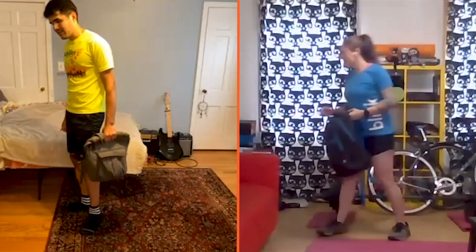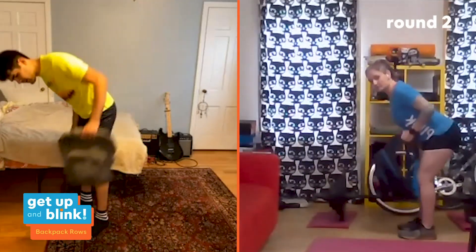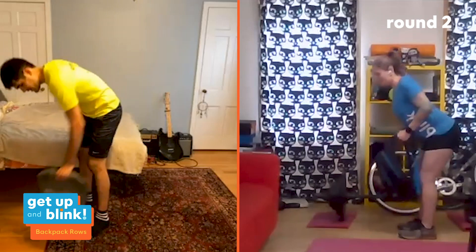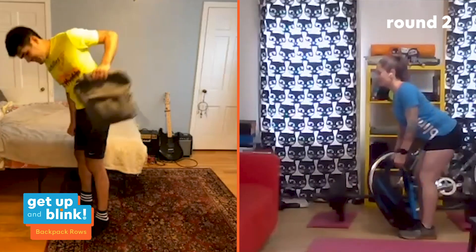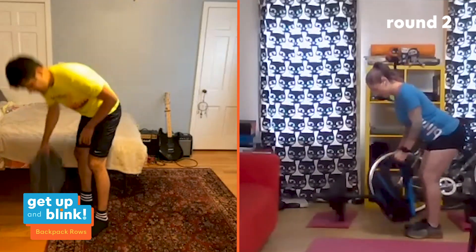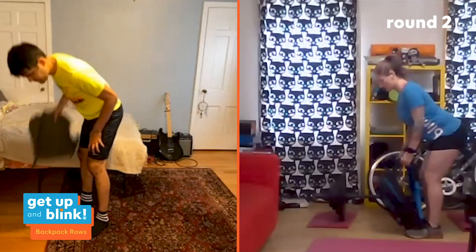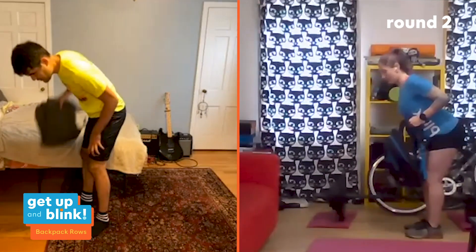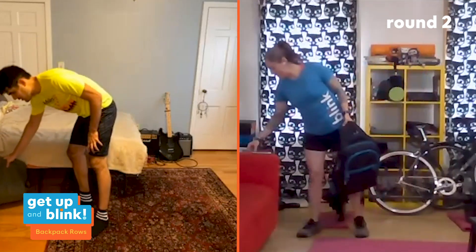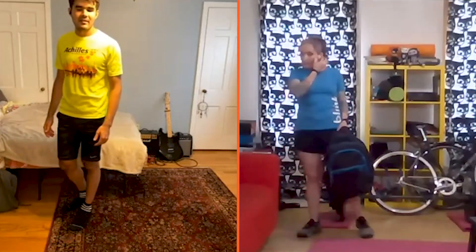That's 30 seconds rest, then back into rows for the second round. Three, two, one — let's go. From all the posture work earlier this week, take those tips and really make sure you're keeping your shoulder blades back and down, focusing on that activation into your back. Switch sides and you're good.